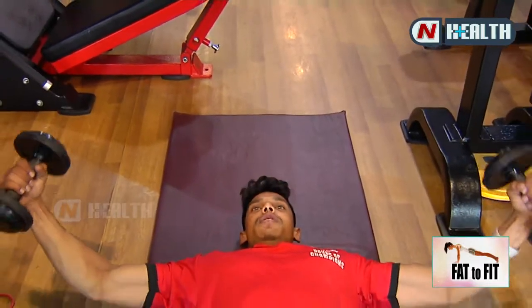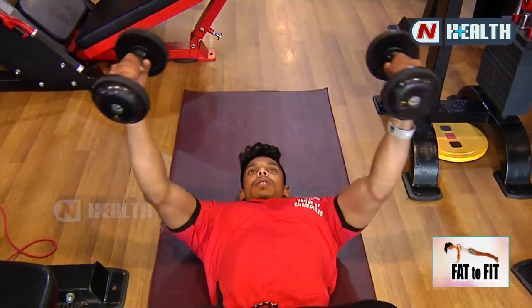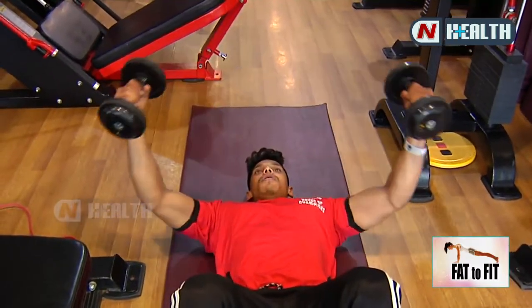Now we do chest flies — floor chest flies. This is for middle chest. Slowly up, then squeeze your chest. Focus on your chest.